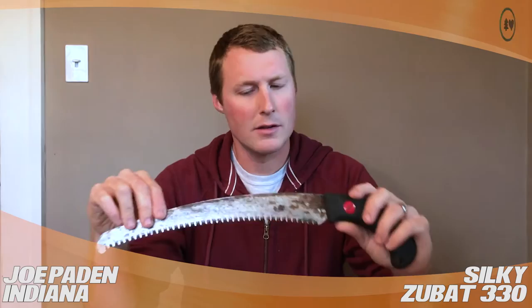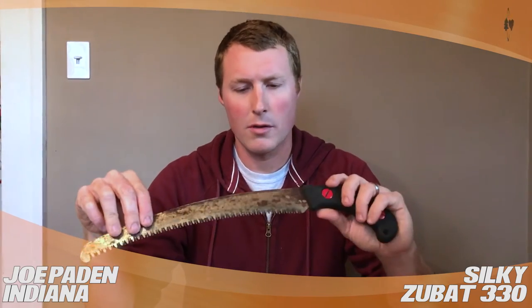It gets all that little stuff — two inches below — gets all that really quick, really clean, and has just a little bit of a hook on the end here for cleaning up and making sure stuff doesn't peel.